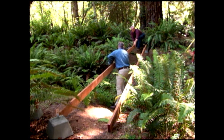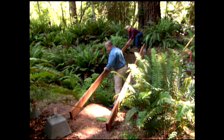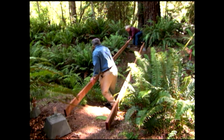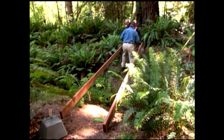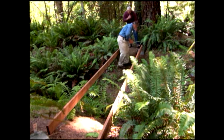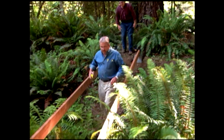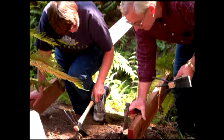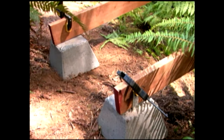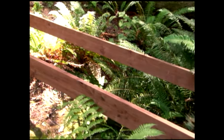Now we cross to the other side of the creek and get ready to set the two remaining piers. To locate their position, we lay the ends of two 12-foot planks on the piers we just installed and extend them across the creek, measuring to make sure the planks are parallel. Once in position, the ends of the planks will dictate where to locate our second set of piers. A little more digging and leveling, and the remaining piers are ready to go. With all four piers in place, we're ready to build our support beams.